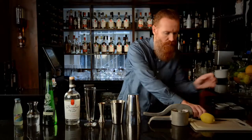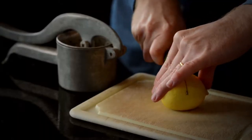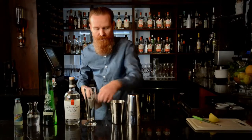I'm going to squeeze the lemon as well. We want about 12.5ml — roughly around half a lemon — but it's best to measure it just to make sure.